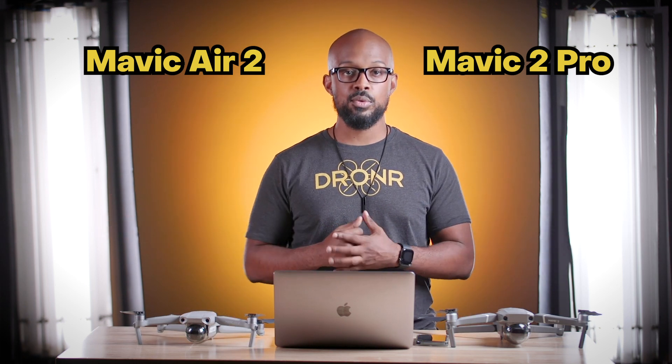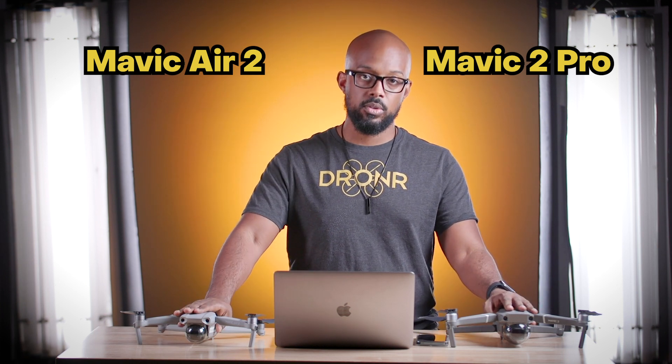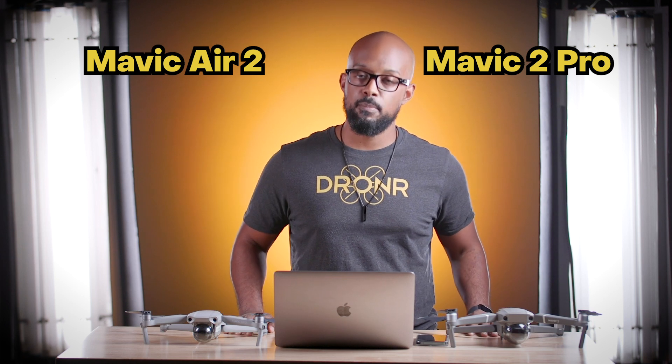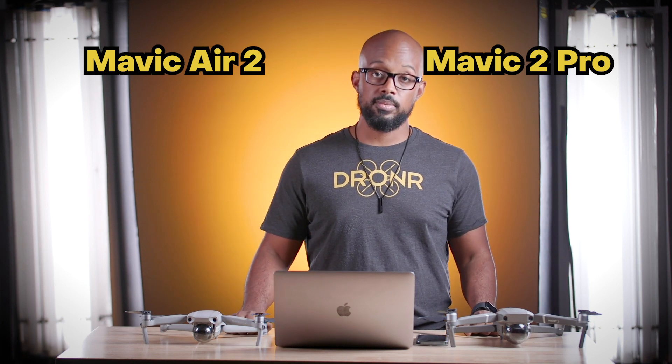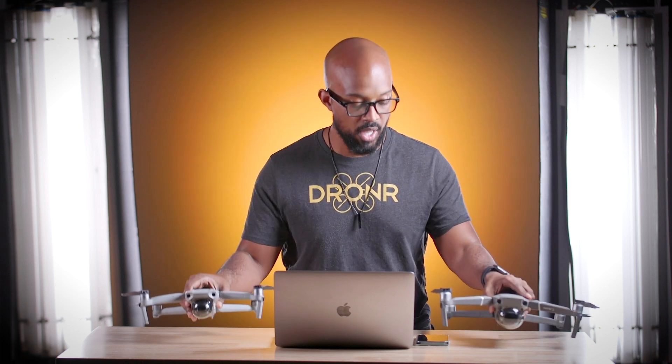That's my breakdown and comparison of the differences between these drones and the experiences I've had with both. What do you think is the biggest difference, and what would you say I may have missed? Let me know in the comment section below. Thanks for checking out this comparison video of these two amazing drones. Please like, share, subscribe — do all the things to let us know you want us to keep making content like this. As always, make sure you stay fly. Peace.